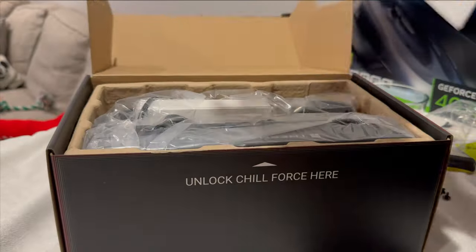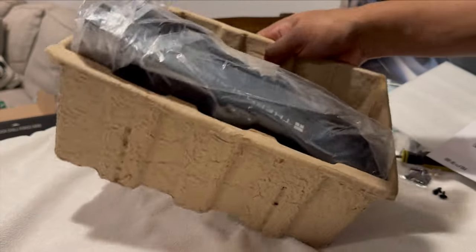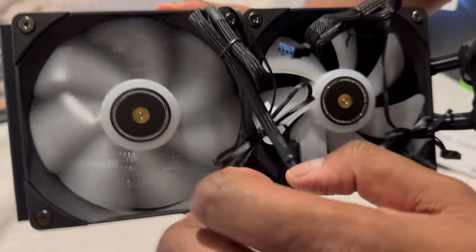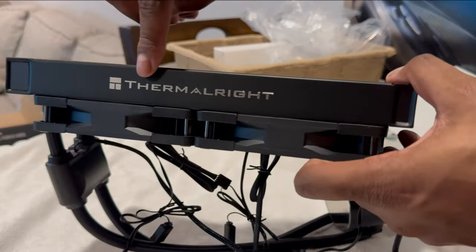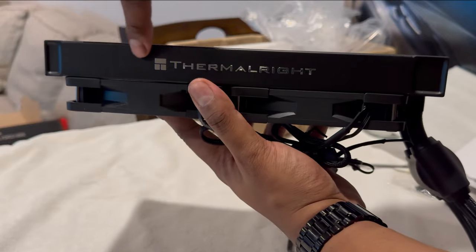Unboxing went as usual with everything neatly packaged into a typical box. The cooler system is individually wrapped with pre-installed fans to simplify installation. The system immediately felt premium and the radiator came with silver embossed logos on both sides, something you can usually count on with more expensive systems.